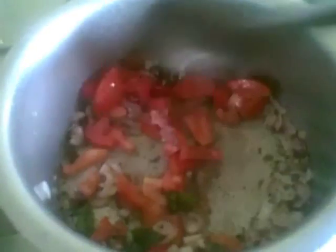The tomatoes are done now. I'll add the ginger and green chilli paste and the dry spice powders, and just sauté for a minute.